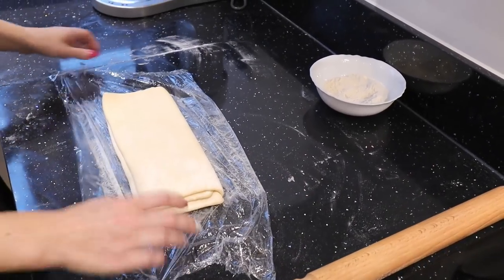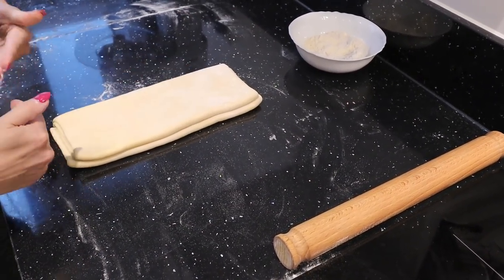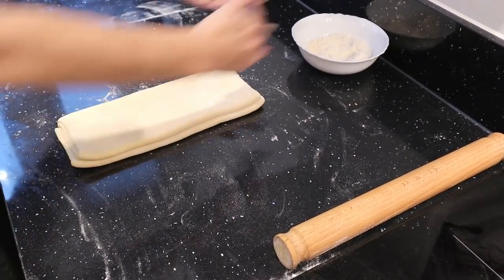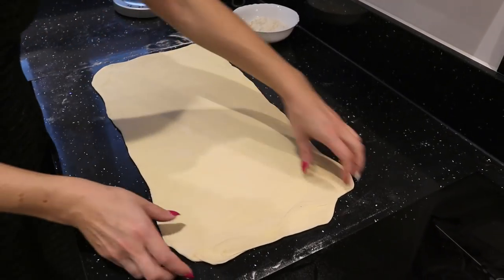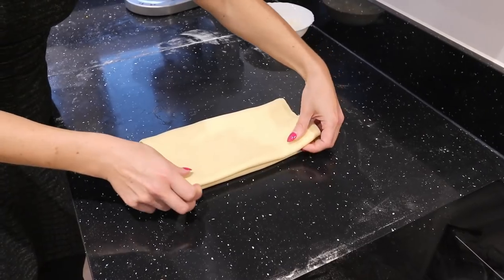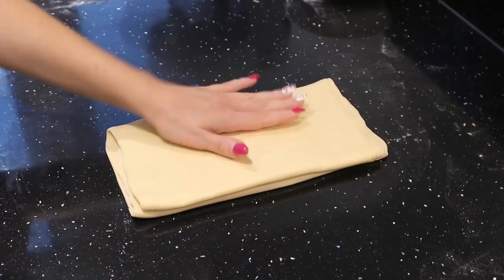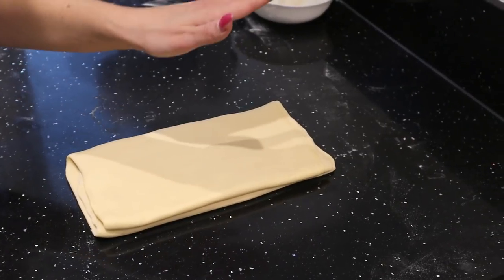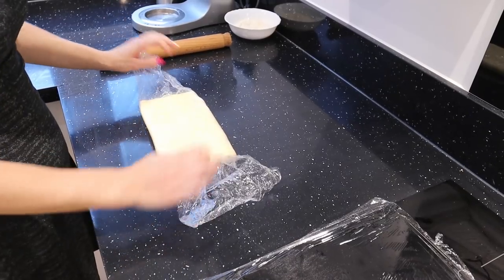After 10 minutes in the freezer we roll it again and fold again. This time we place it and roll it into another rectangle more or less the same size, rolling it in both directions. Our rectangle is ready, so we fold it exactly the same way as before — like a book in four, this side and then one more time. Because we were working on it, it heated up a little bit, so we put it into cling film and into the fridge for half an hour or 10 minutes into the freezer.